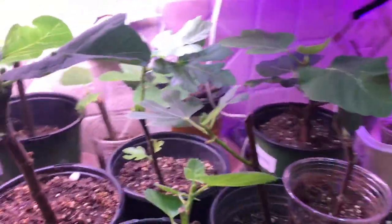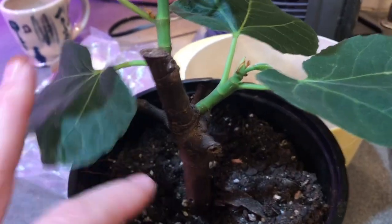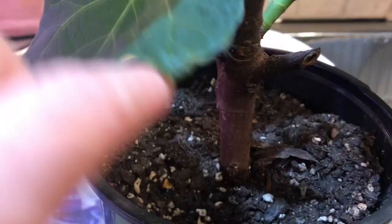I cut off leaves that were getting fungus on some of the plants because it made me nervous, but they had other leaves that could grow. This is pretty exciting — I can't believe it's growing a fig! Let's look at my other prize plant — here's a branch I cut off a tree that had multiple branches, so it's pretty thick.